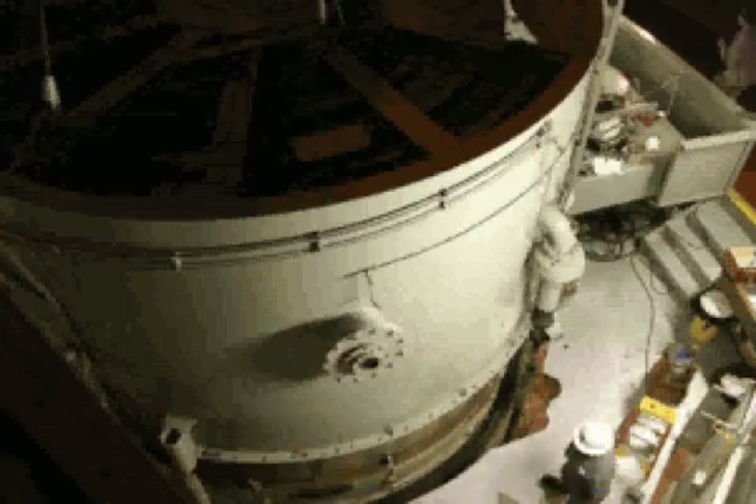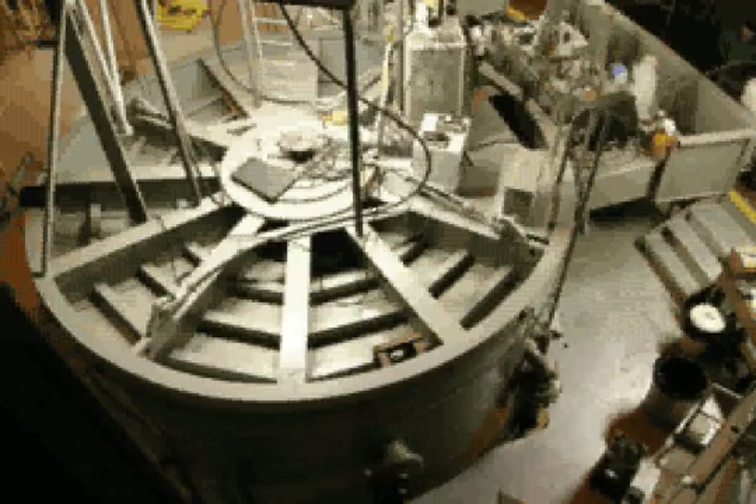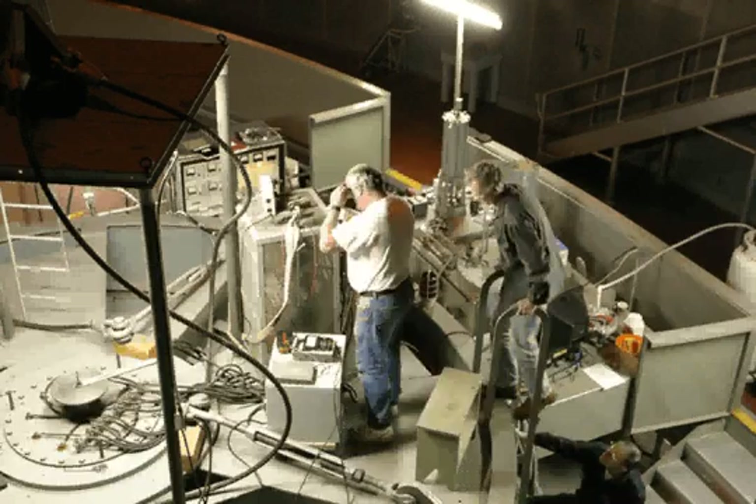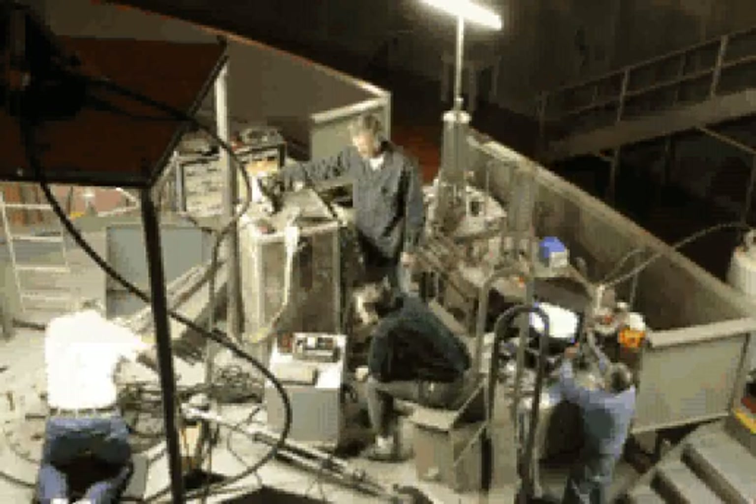Giant pumps work furiously to pull the air out of the chamber, which is pumped in excess of 24 hours. When all is ready, the observatory's electrician turns a big circular switch as an engineer pushes the button to fire the coils.